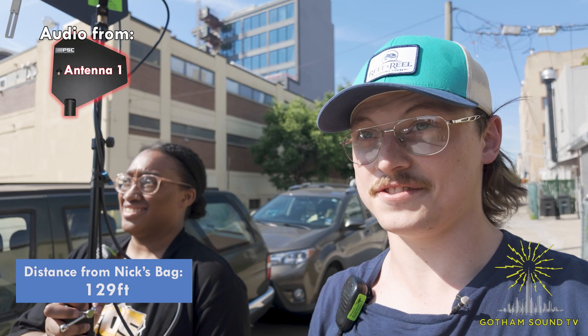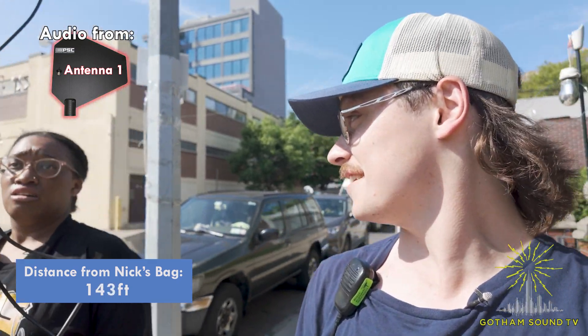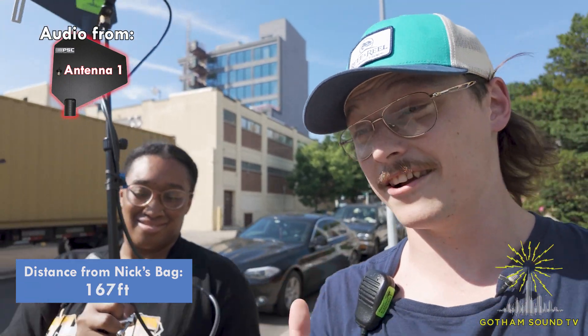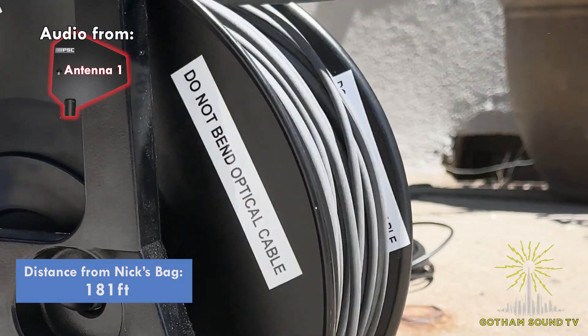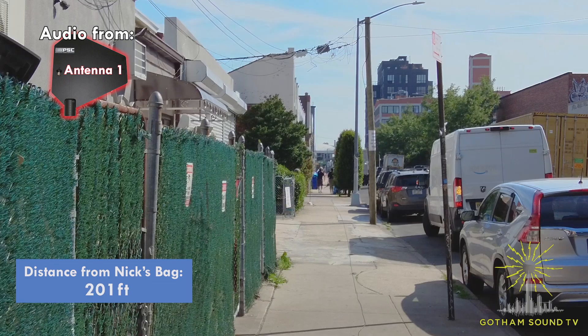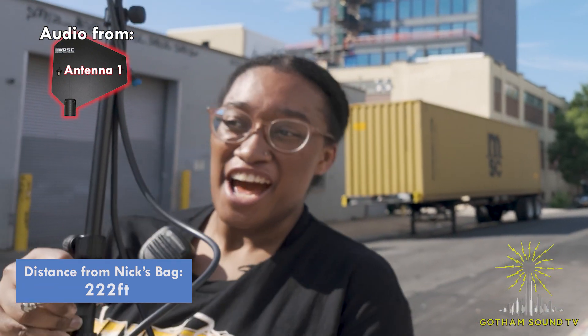We have already crossed about the length of one building, which is pretty far. What's really impressive about all this is that Nick is just wearing a bag — we're not doing this out of a sound cart or a truck. We are running RF over fiber out of a bag, which is pretty cool. So TJ, besides carrying antennas, what else do you do at Gotham Sound?